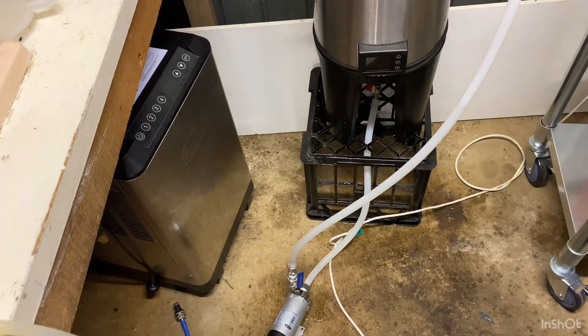I now have my fermenter hooked up to the CIP mini rotor. It's going through my sample tap, into the pump, out of the pump, into the top of the fermenter. Let's turn on the pump and try it.